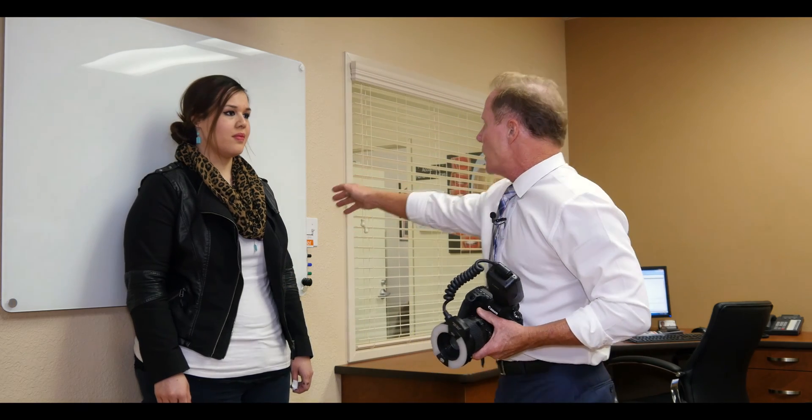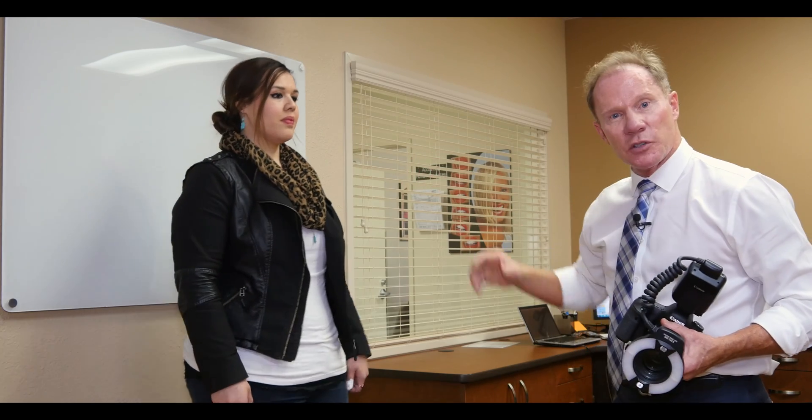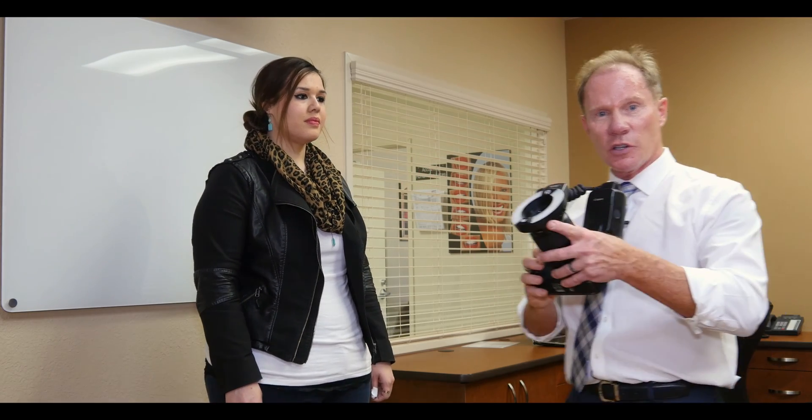Here's Marissa on a white background. I'm going to have her step forward a little bit to reduce the shadows. I'm still using my ring flash. I'm going to change the f-stop — we're going to use f-stop 32 for all our photos. That's a very small opening in the lens, which gives us great depth of field.